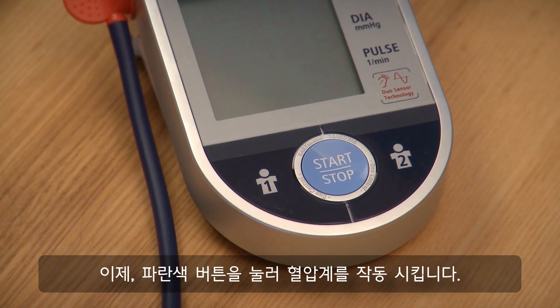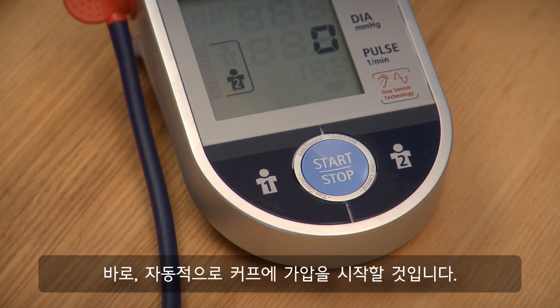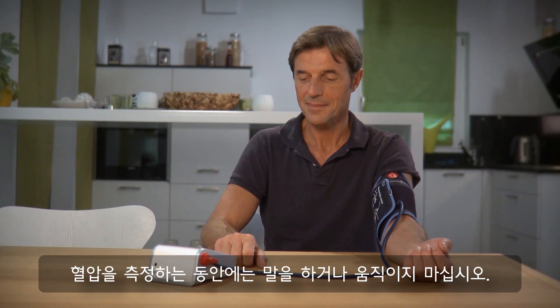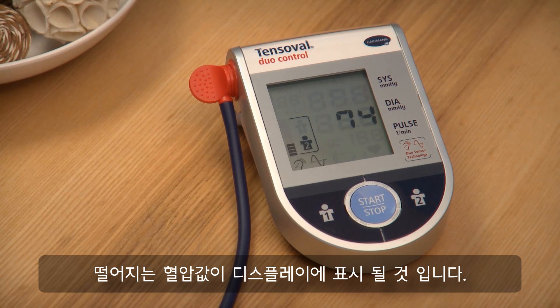Now switch on the unit by pressing the blue Start-Stop button. Immediately afterwards, the cuff starts pumping up automatically. Please do not speak or move during the entire measuring process. Whilst the pressure escapes from the cuff, the heart symbol and the dropping pressure in the cuff is shown on the display.